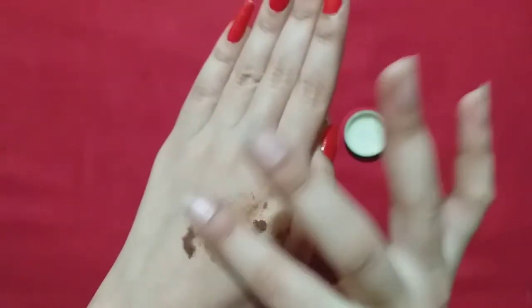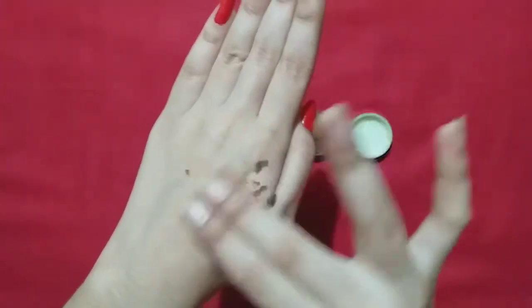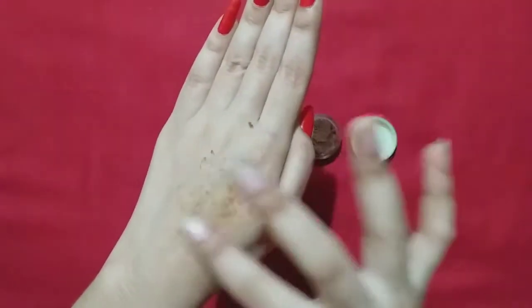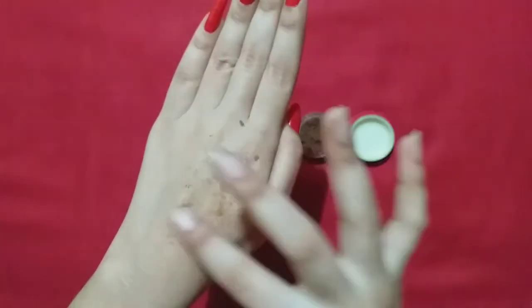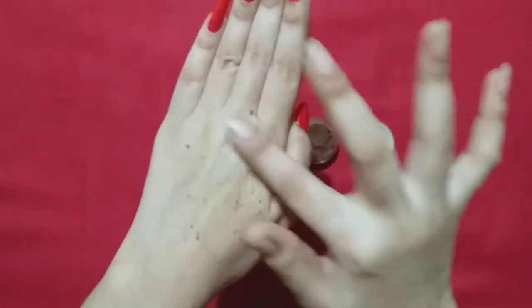For our lips, the skin is fatty, so the granules are very good and soft — they will not feel harsh. Because we have lips, they will feel very soft. This is according to your lips; it will not feel harsh, it will gently exfoliate your lips.